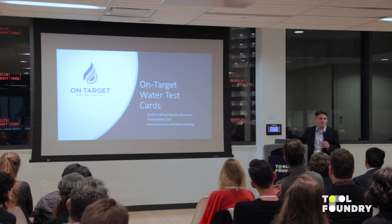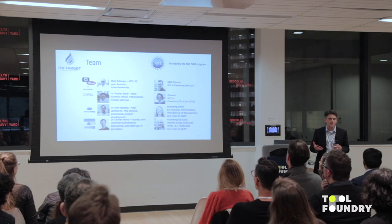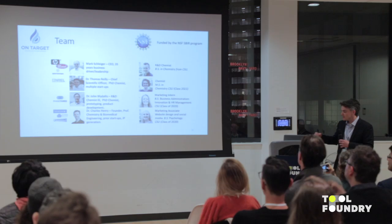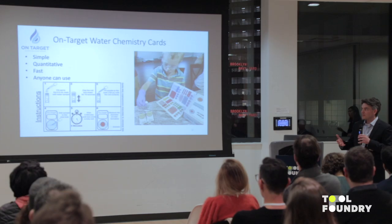The next team is the On-Target Cards team, Thomas Reilly. Thanks for having us. Luminary Labs has put on a phenomenal program and it's really advanced this technology a lot. My name's Tom Reilly. I'm part of a bigger team located in Fort Collins, Colorado. We've developed these on-target water chemistry cards. The technology has been largely funded through the NSF SBIR program, which is a great way to get technology out of university settings and into a for-profit entity that is really trying to commercialize something.